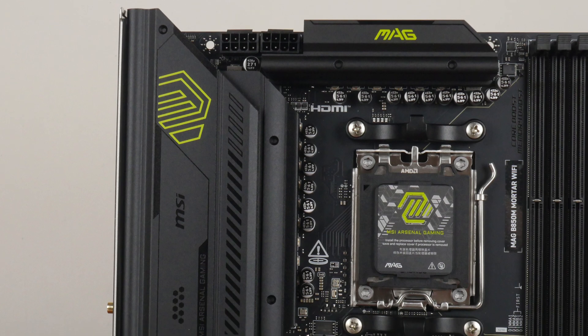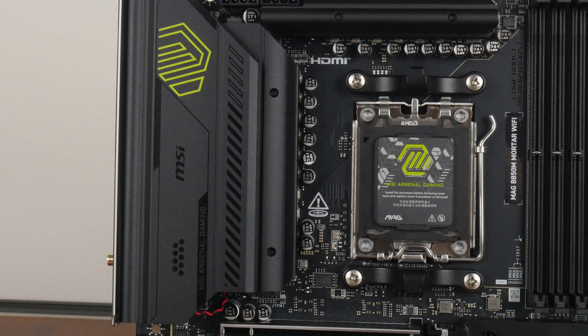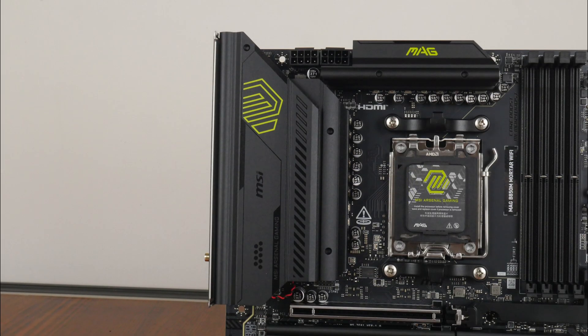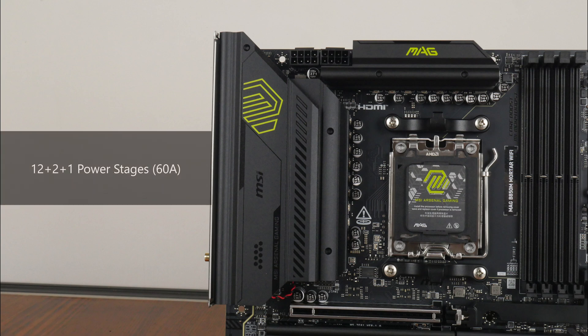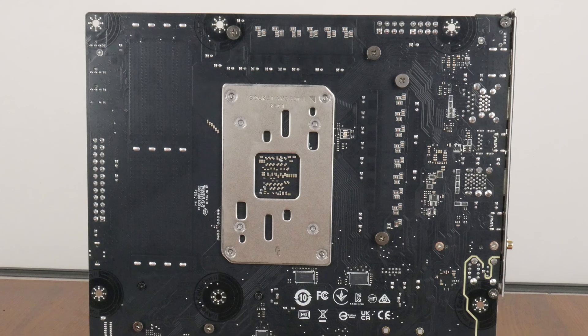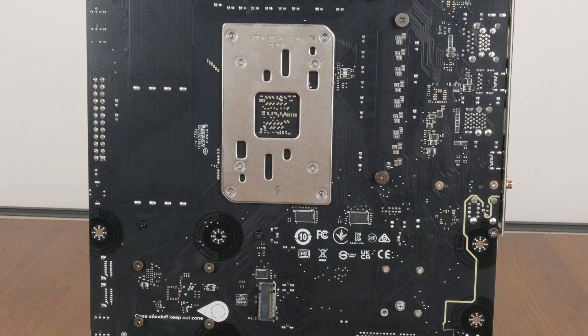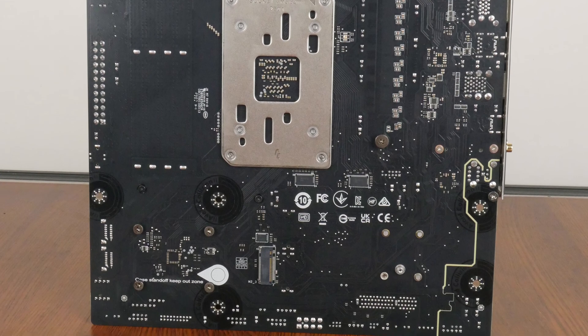The board features an 8-layer PCB design and comes with an integrated I/O shield with decently sized VRM heatsinks. In terms of VRM specs, MSI has included 12+2+1 power stages with 60A power phases. The rear of the motherboard is quite a standard affair, though we do get markings that serve as a warning not to install unneeded motherboard standoffs within your PC case, which could otherwise damage the board. MSI has also included protective paint around the motherboard's screw holes to protect the PCB against scratches.